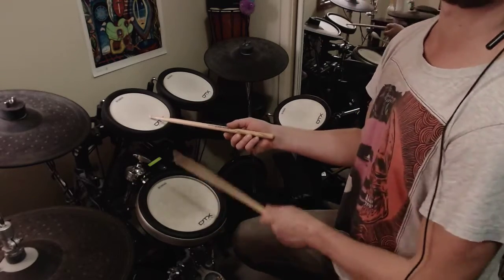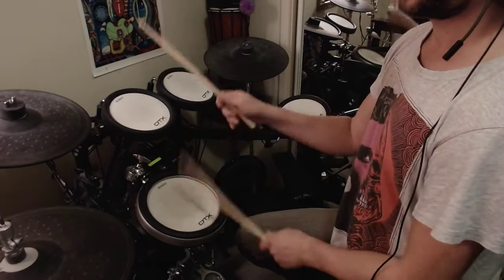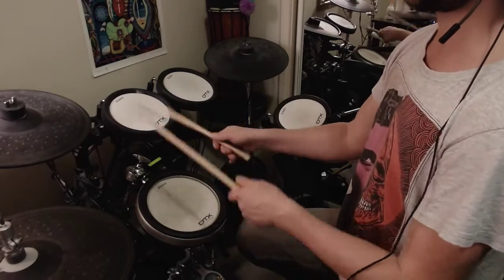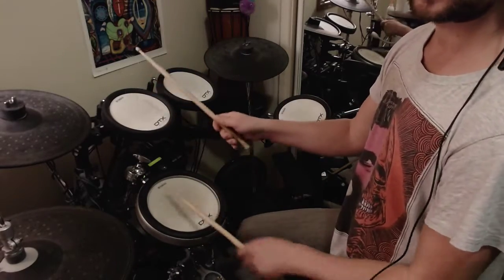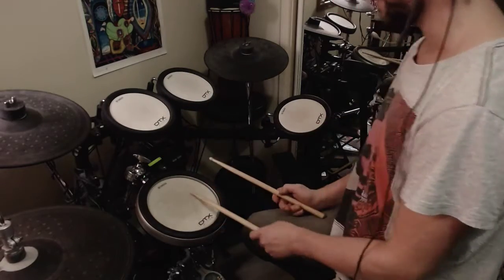You're going to put accents on two and four. So you're going from a full-on paradiddle to an ostinato with a snare on two and four, but the goal is to be able to play everything as a ghost note with your left hand except for two and four.